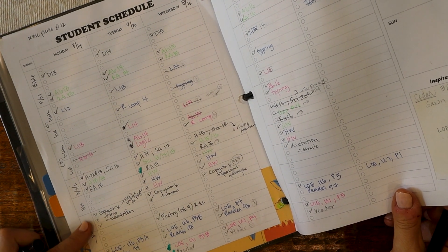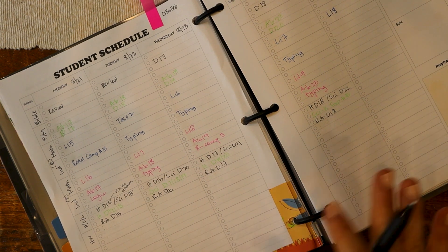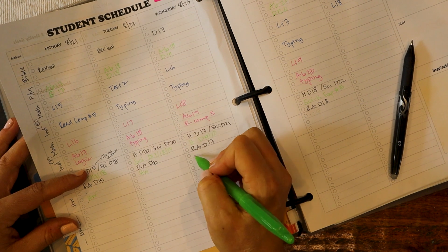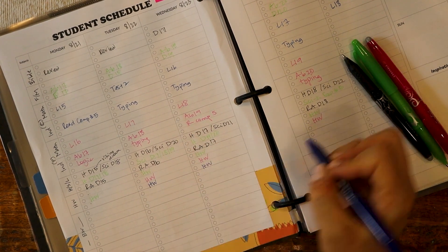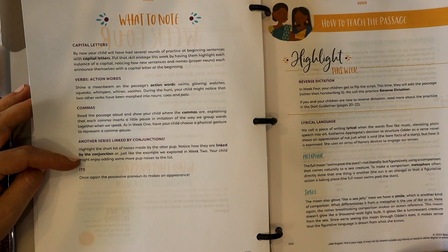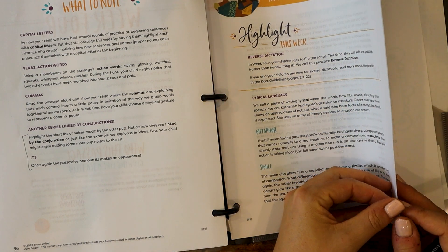Then it gets us into our Brave Writer stuff. We've been reading through the book Otter this month and it's been really cute — the kids have really liked it. I wanted to test out just a Dart, so I dropped the Sonlight language arts for this month just to test out the Dart and figure out how to bring Sonlight back in, because I definitely want to keep using both — I just don't want to overwhelm myself. So first, handwriting: because we have copywork on that first day, usually I won't have the big kids do handwriting, just the twins. We're on week four of the Dart. I read through the passage and there's lots of things to teach — capital letters, action words, commas, series. We've been talking a lot about series with conjunctions, so I definitely want to do that, and I'll reinforce that this section. It's also reverse dictation for this week, which I'll do on Thursday.